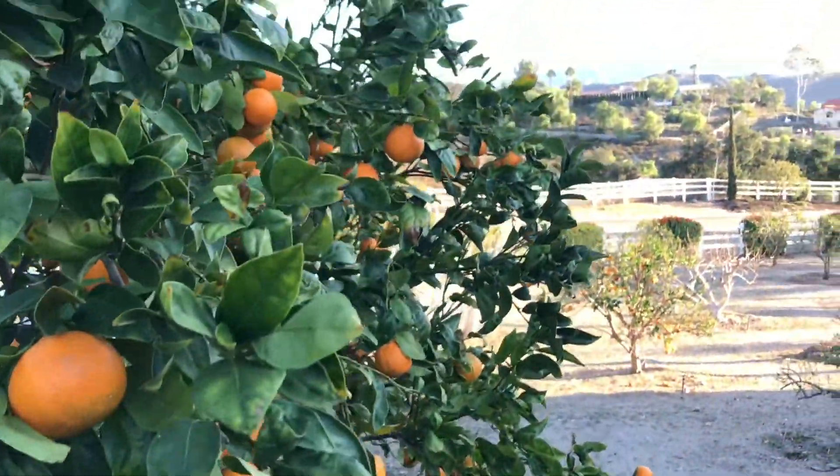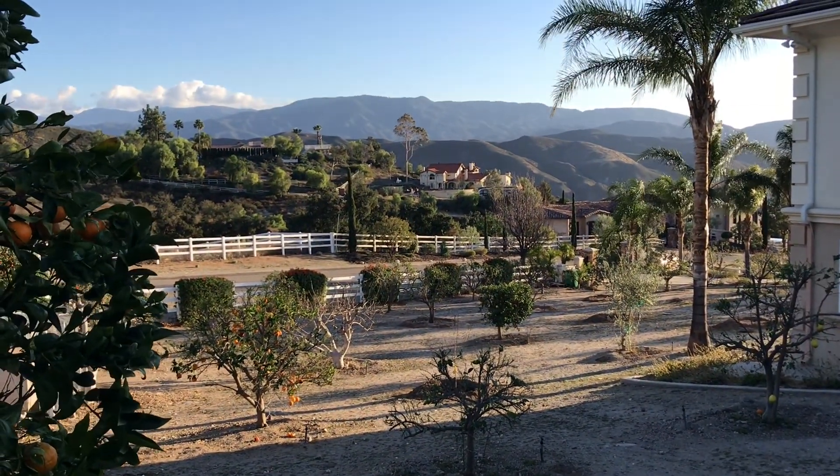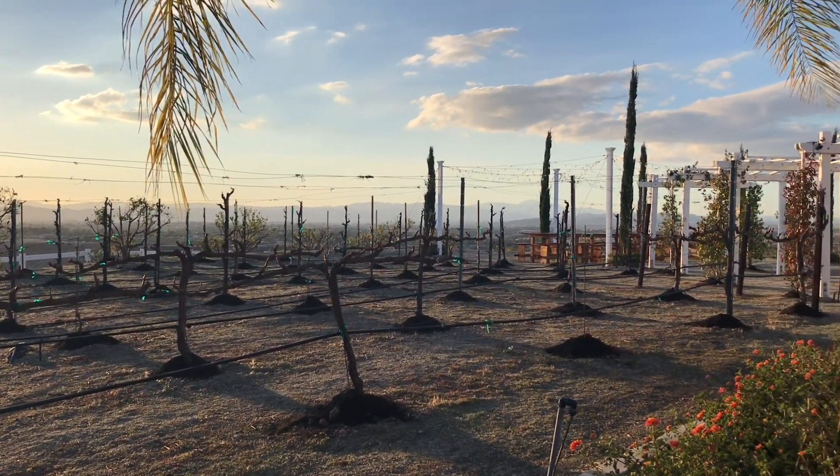We've been working in an orchard for days, and although we are tired, it feels so satisfying to look back at our front orchard and vineyard and to see it nicely trimmed and fertilized.